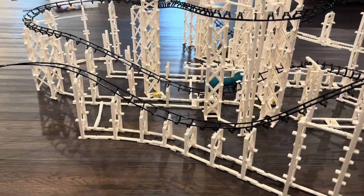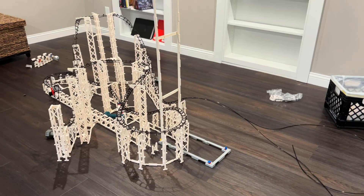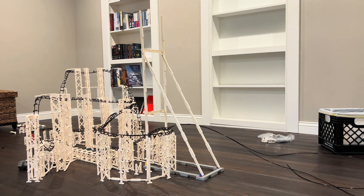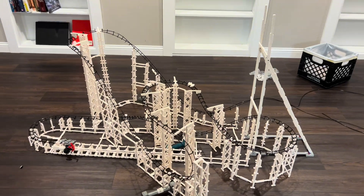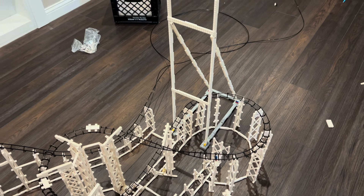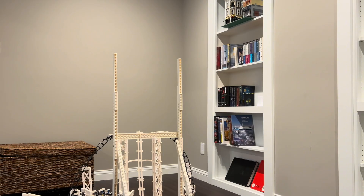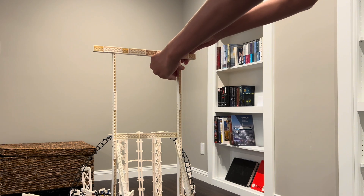Now that the turn element is done, let's get started on the cobra roll. The supports I built for it are very similar to the ones I built on my Mac hyper coaster — I made the supports form a triangle so they have much more strength as the train rolls through. I severely underestimated how many supports I actually needed; during testing the whole structure was shaking a lot, which contributed to the supports shaking loose.